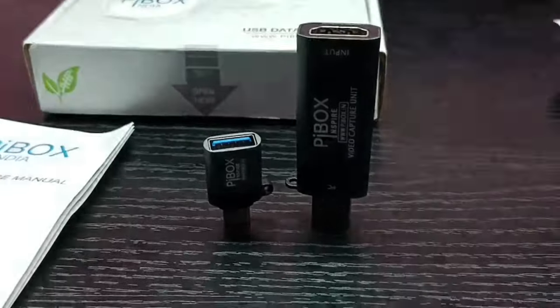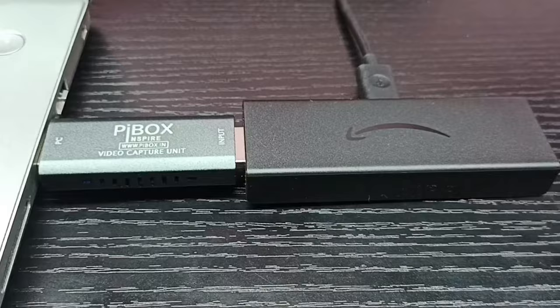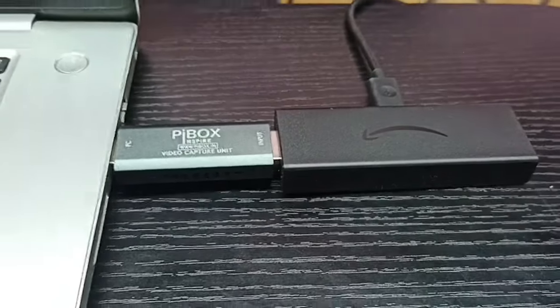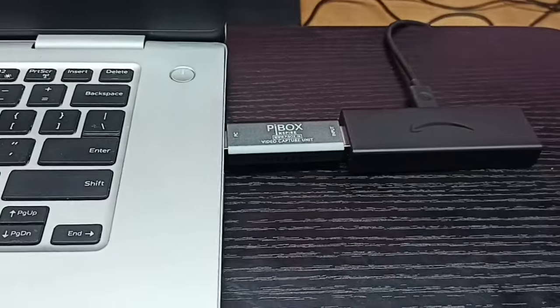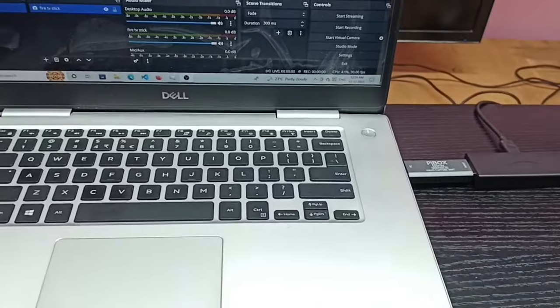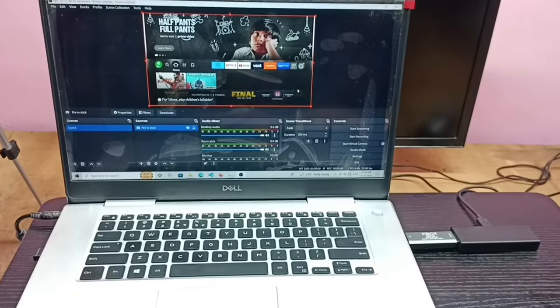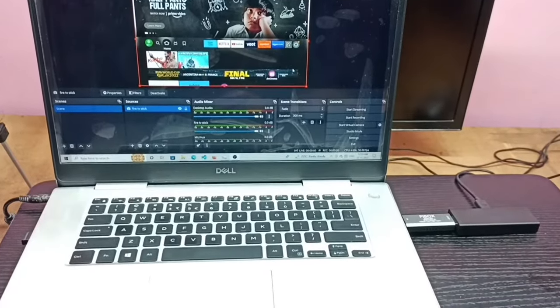Then the USB male port we can connect to the laptop like this. Then in OBS Studio software, we need to add a source and select the video capture device and USB port. These instructions are mentioned in the iBox user manual.